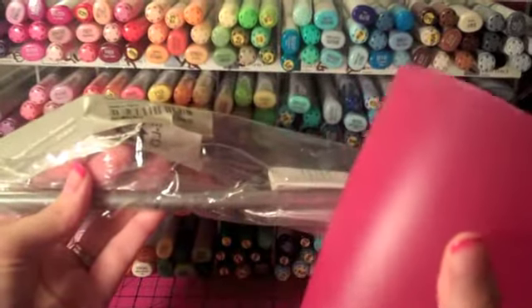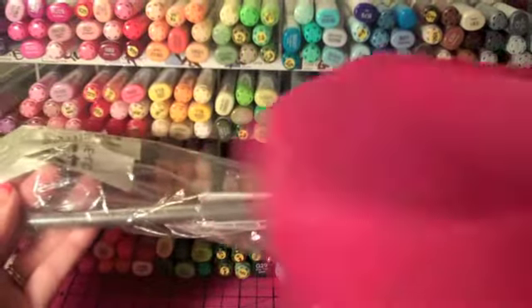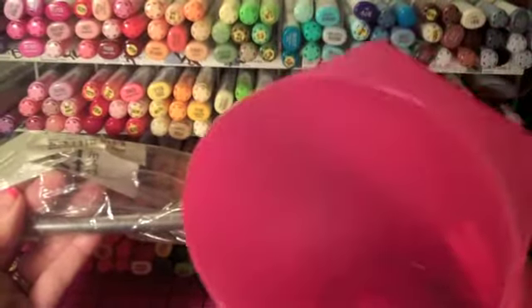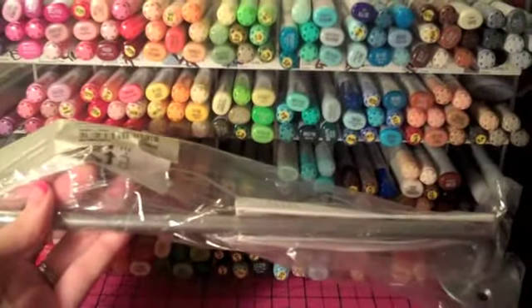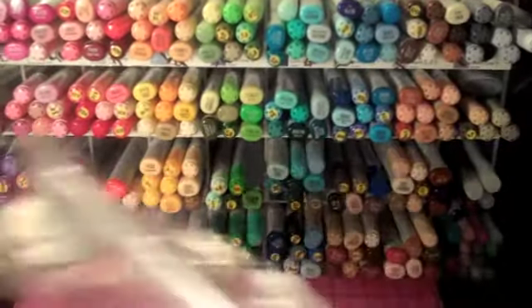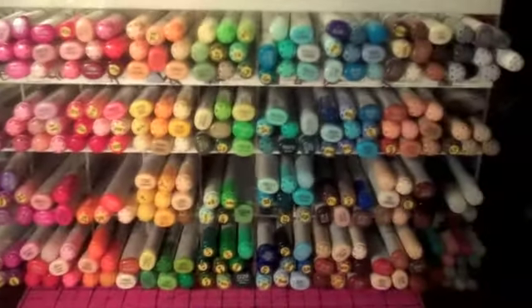I'm not sure what I'm going to put in these, but the bar was like two dollars and the bins were 99 cents. I was really excited. I picked up two of the bars and eight of the little bins. They'll be in my new scrapbook room and I'm sure I'll show you guys when I get set up. I can't wait to get in there. I just wanted to show you guys how I have my Copics.